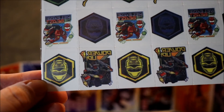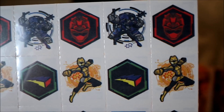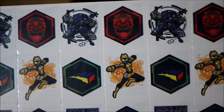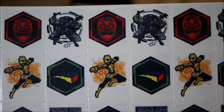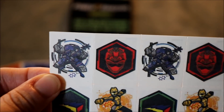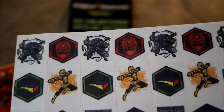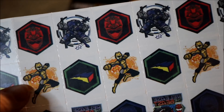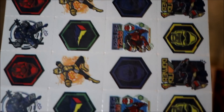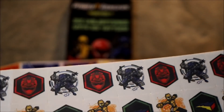I'll go ahead and just slow roll these first. Release the Beast - Power Up - Yellow Ranger, and then on top Red and Blue. So Red, Blue, Yellow all get their own individual helmets, which is kind of awesome. Blue has Smash right there - that is his Beast Bot, his name is Smash. And you have Cruz right there.